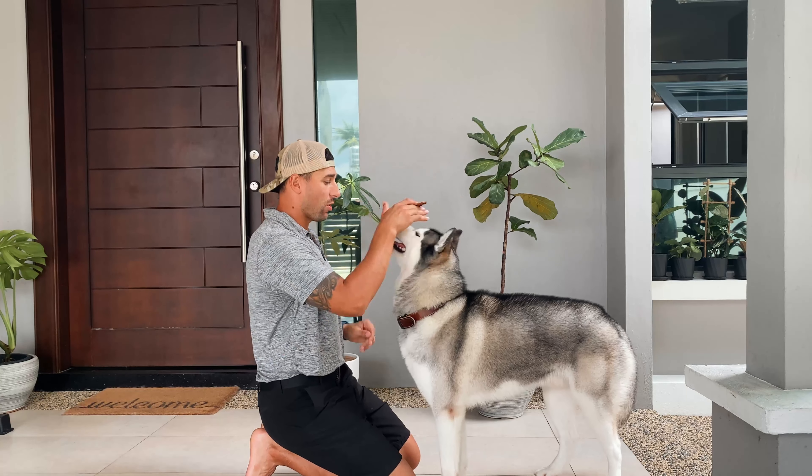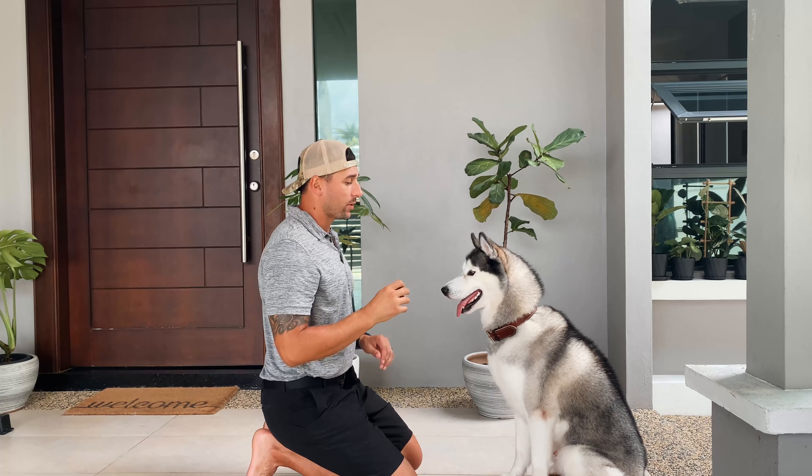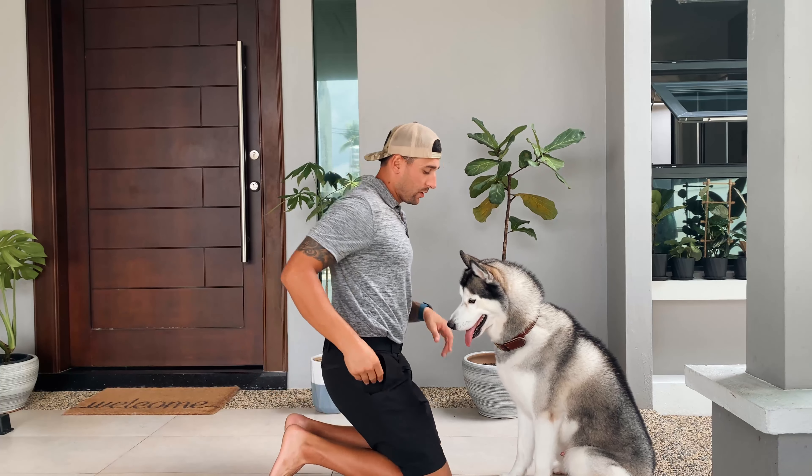What you want to do is put them in a seated position — go ahead and sit. At first it's gonna be really awkward; dogs typically don't hug humans. So what you have to do is guide them. There are two different ways.